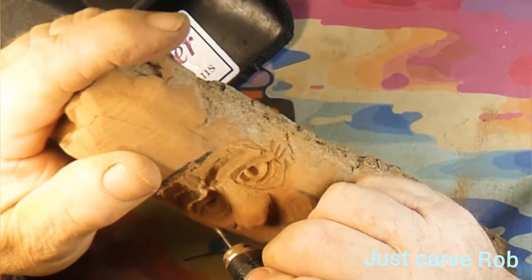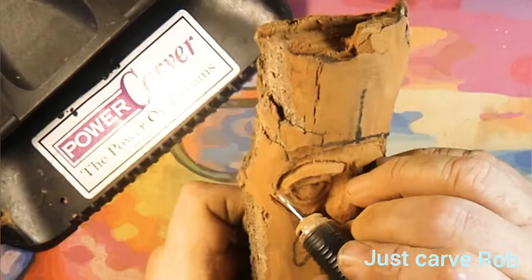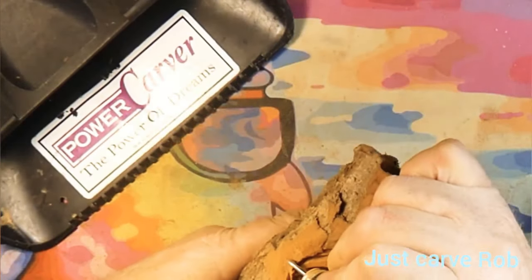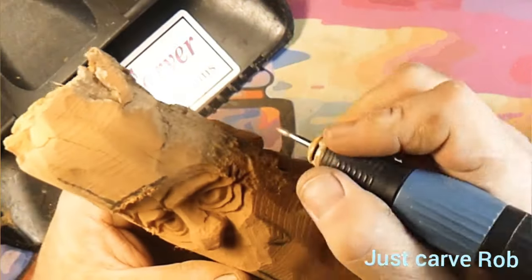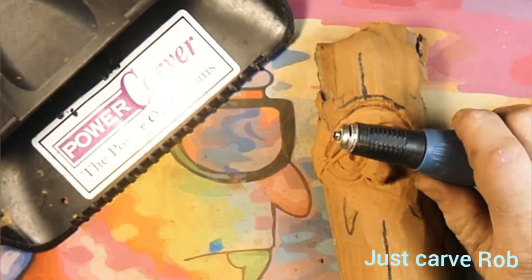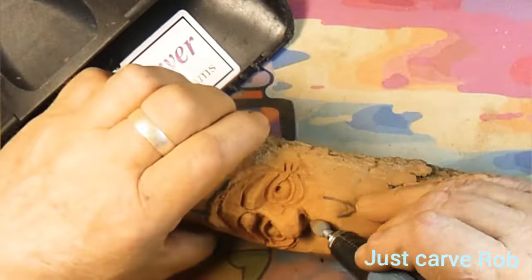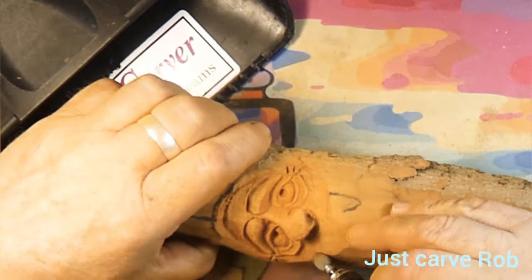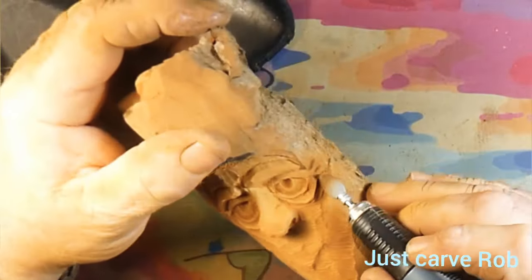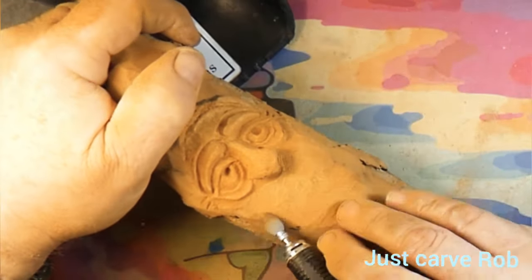We've got that diamond burr in there and we're working the nose wings, the eyes, the wrinkles, the bags and all that good stuff. Most people won't do it this way — they'll go back and do the mouth and everything, then come back and do the eyes. For me, the eyes are the whole carving. If the eyes don't come out good, I prefer to stop and go back and do it again.